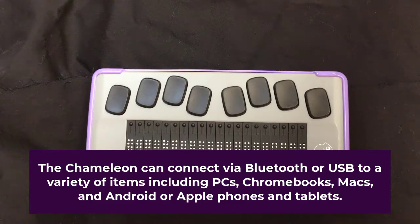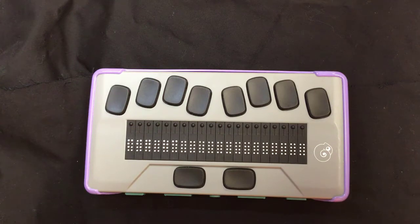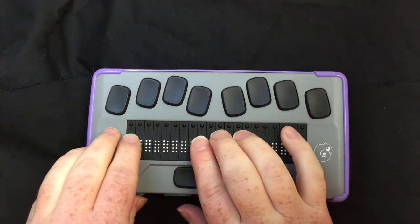It can also be connected via USB or via Bluetooth. For objects like phones, Bluetooth is going to be what you need to use. For computers, I usually recommend using a USB cable if at all possible, because the connection is more stable. So let's go ahead and get started on how to connect this to our phones.